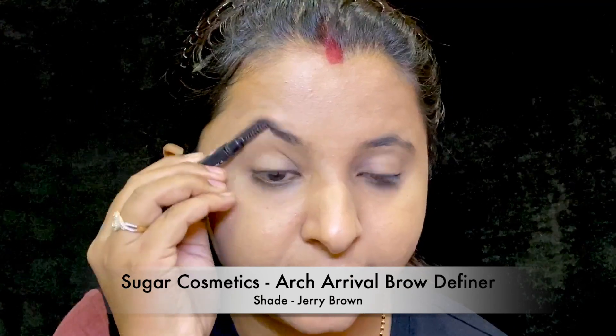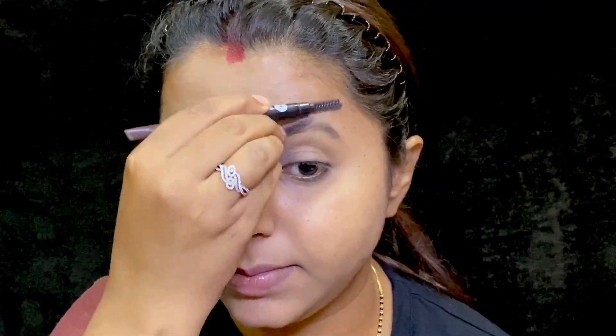I am going to brush my eyebrows with a spoolie that I got with a Sugar brow refiner, towards the upward direction. And I will fill my eyebrows in their natural shape with the same brow refiner again.